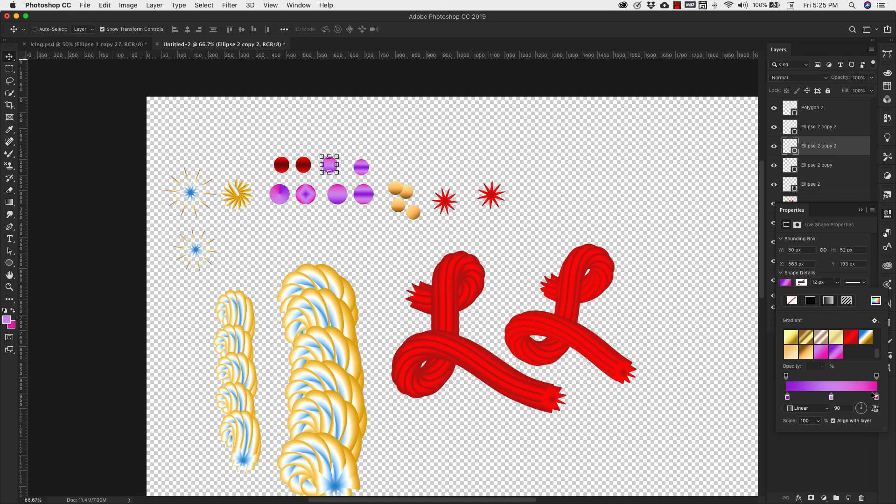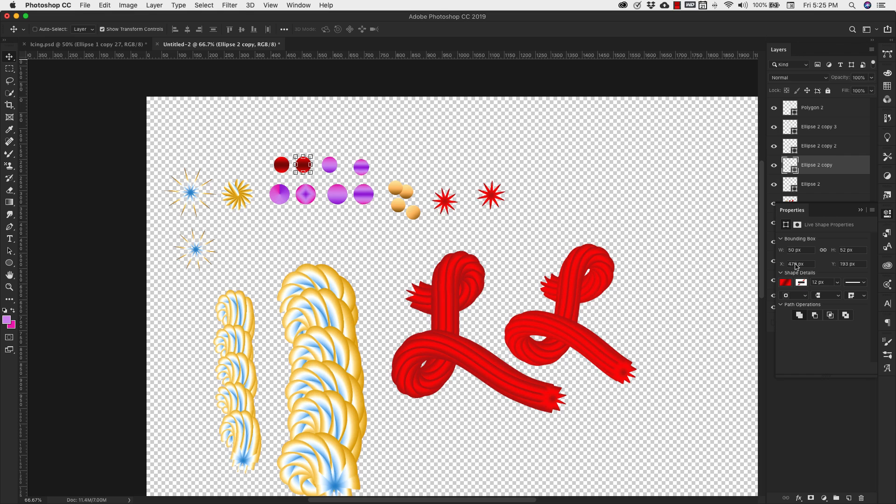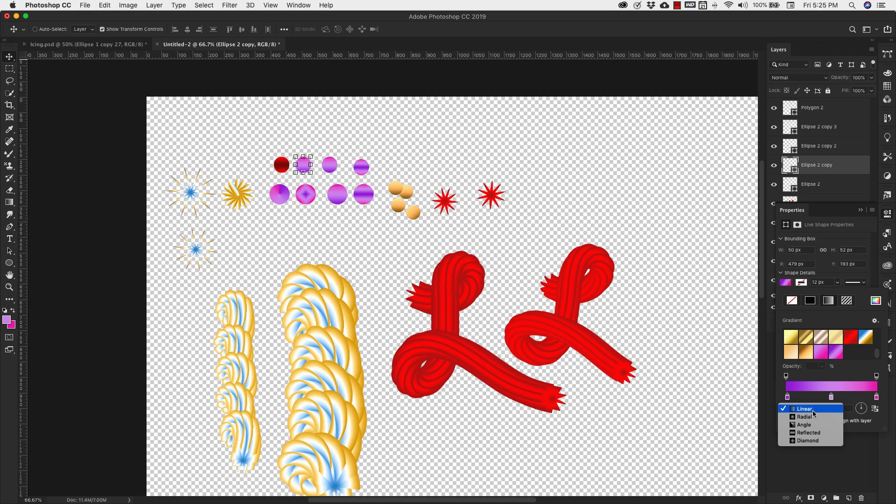This one uses those same color settings and that same gradient. The only difference is this one is going to stay as linear and we're going to leave the scale exactly the same. The next one uses the same gradient but with a diamond shape for the center. The way I have it set up you're not going to see that purple at all, so I'll bring up the scale just a little bit to get some of that purple. The next one also uses the same gradient, but this time we're going to use this angle setting, which is going to give us a really harsh line changing from pink to purple.